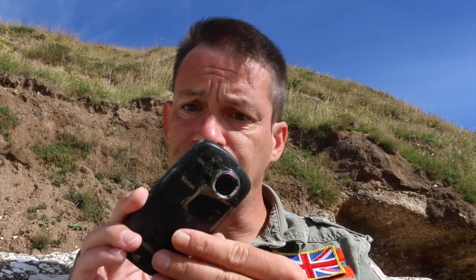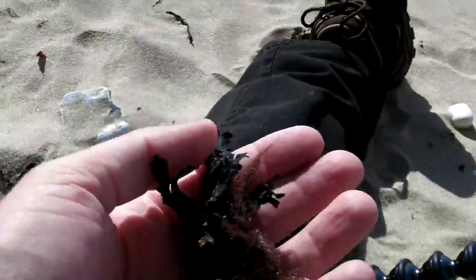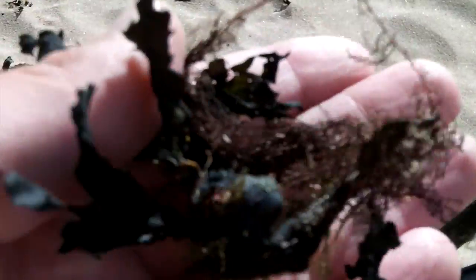You'll hear the wind as well — that was a big problem with it. So this is the Kodak ZX5. As you can see, the picture quality isn't bad. The main problem, for example, let me try and show you on a piece of seaweed. Try to focus in on it — it doesn't work very well. And as I'm sure you can hear, the sound is terrible. And it's not got a reverse screen, so I can't see what it's filming.